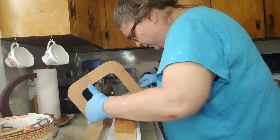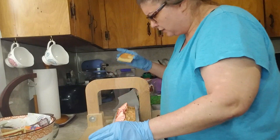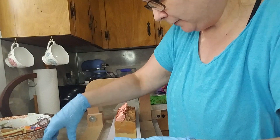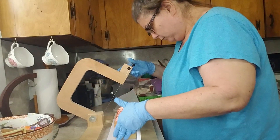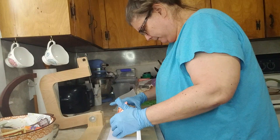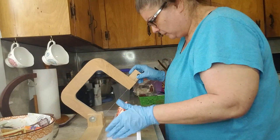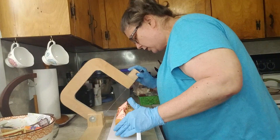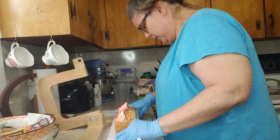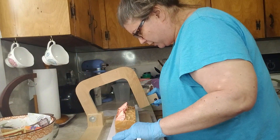Cut off the end piece — it's still kind of cute though. I do have to cut off just a little. These end pieces I'll use for samples.